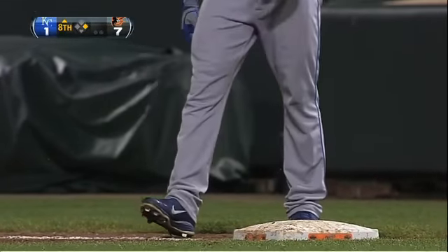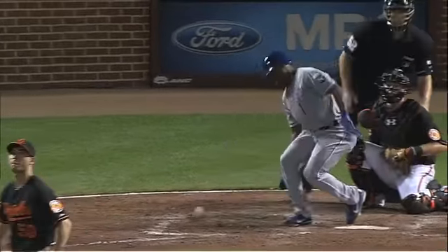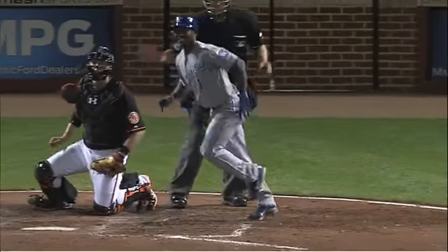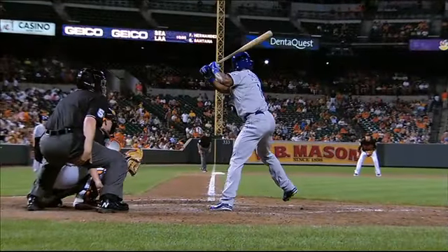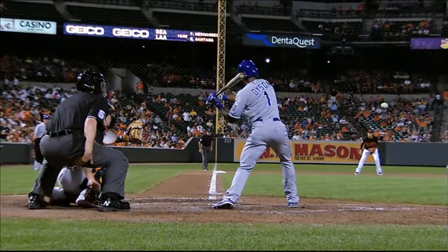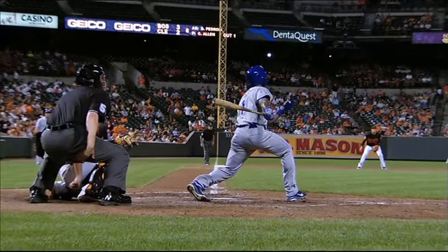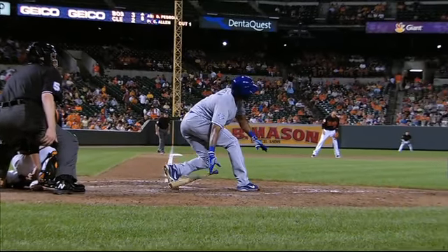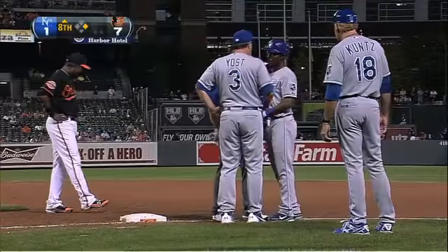You see the ball sail over Jones's head, and I'm looking down expecting to see a vapor trail going around the bases, and Dyson hadn't even gotten to first. Yeah, he twisted his back leg. He's been swinging a hot bat — I sure hope that ankle is going to be alright. Didn't look like he turned it all the way over. That's a little tweak in the ankle, so he couldn't quite get out of the box like he wanted to.